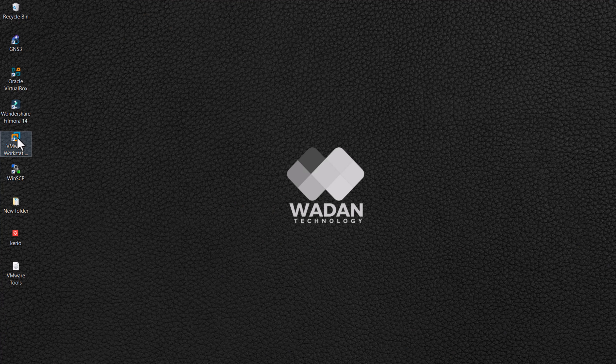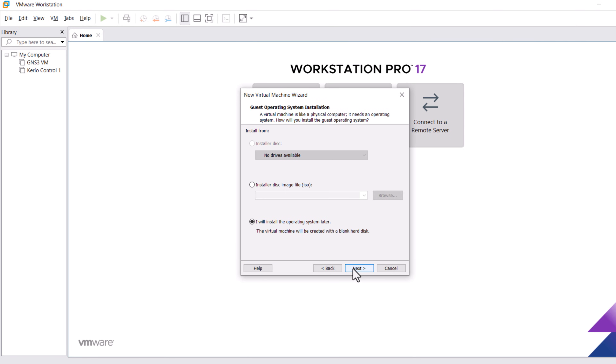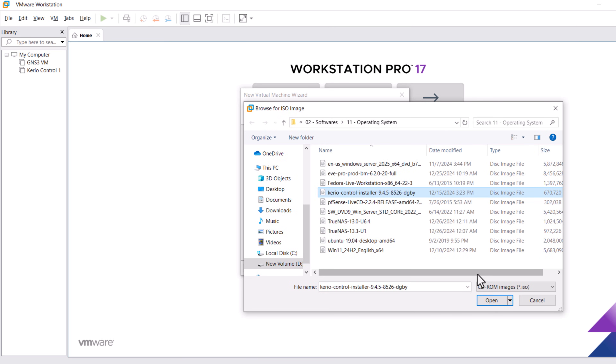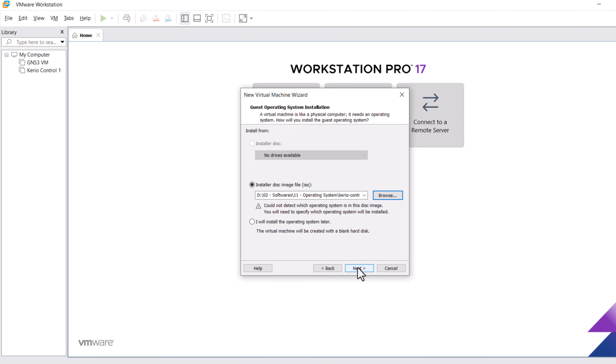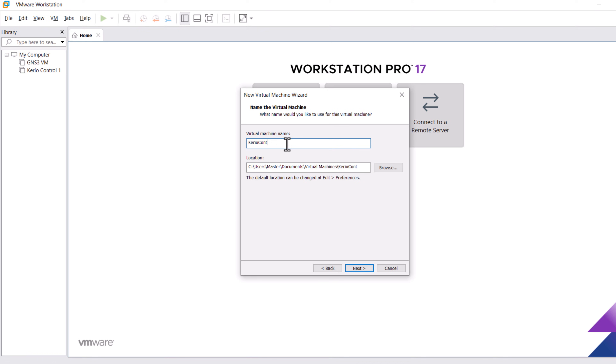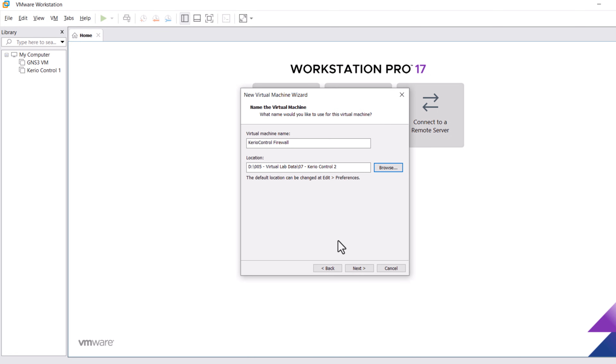Today I will install the Kerio Control Firewall in VMware Workstation for practical purposes. Right-click on the VMware Workstation icon and click Open. Click on 'Create a New Virtual Machine' and click Next. Select 'Installer Disc Image File' and browse to your Kerio Control ISO file, select it, and click Open. Click Next. Keep the OS type as Linux Ubuntu, then click Next. Enter a name for the Kerio Control firewall and browse the location where you would like to install it, then click OK and Next.